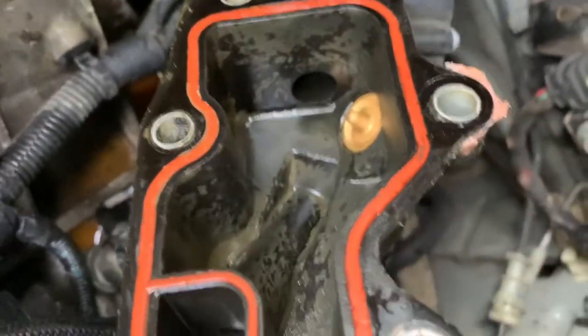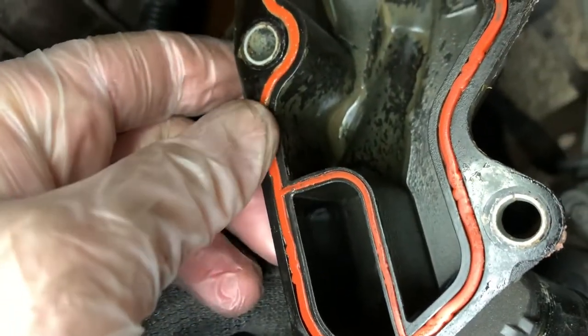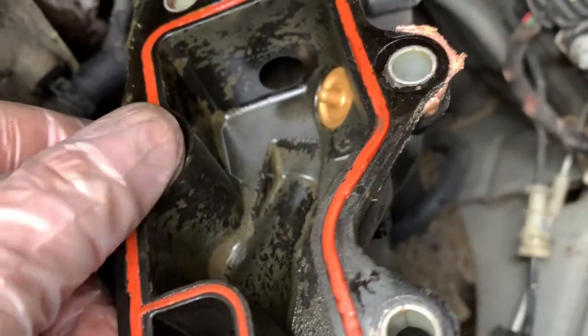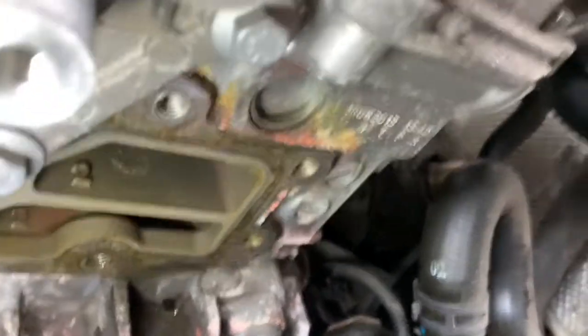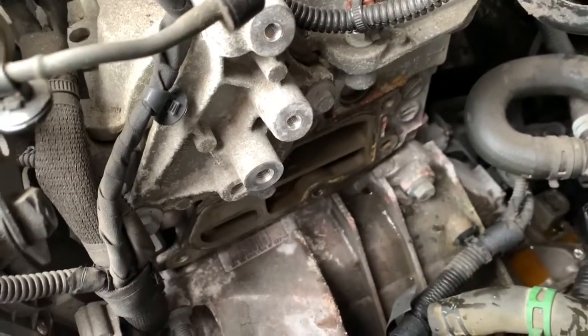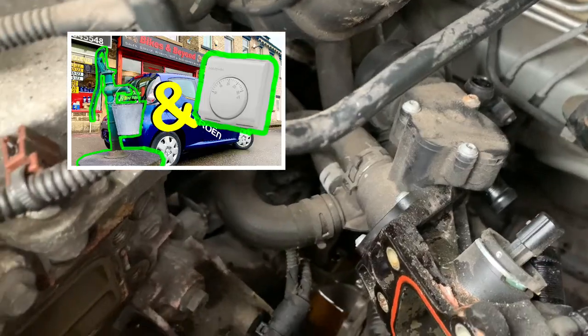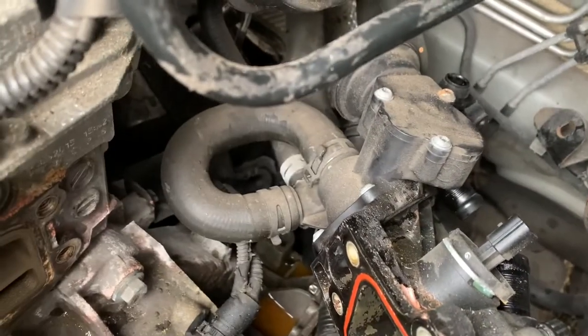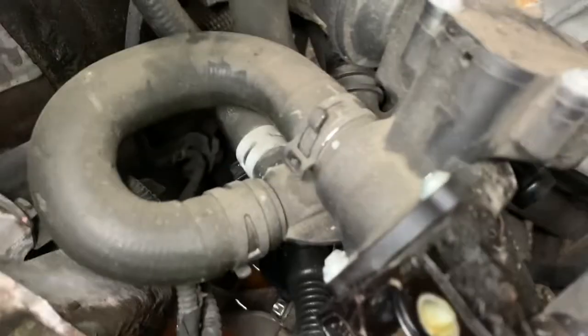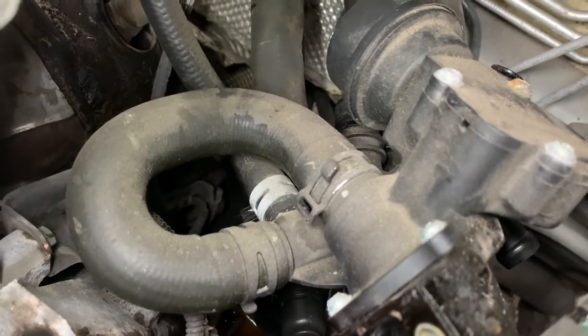Looking at the gasket, it doesn't appear to be sitting proud of the plastic very well. Let's have a look at the metal surface — that doesn't look too bad. I'll give it a quick clean. I remember from a previous video where I changed the thermostat and had to do it twice because I didn't clean the surface and was trying to cut corners. Also worth pointing out — the pipes: one of them just goes into a loop back to itself.